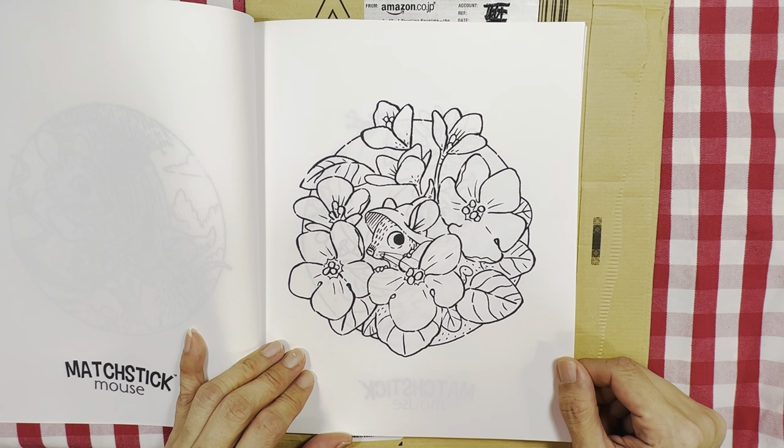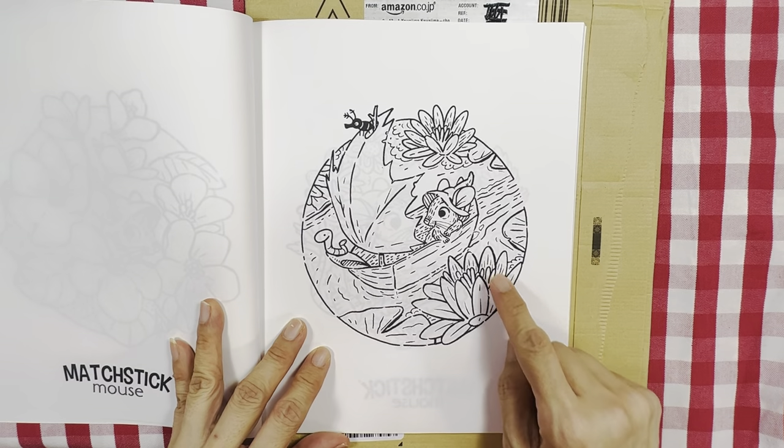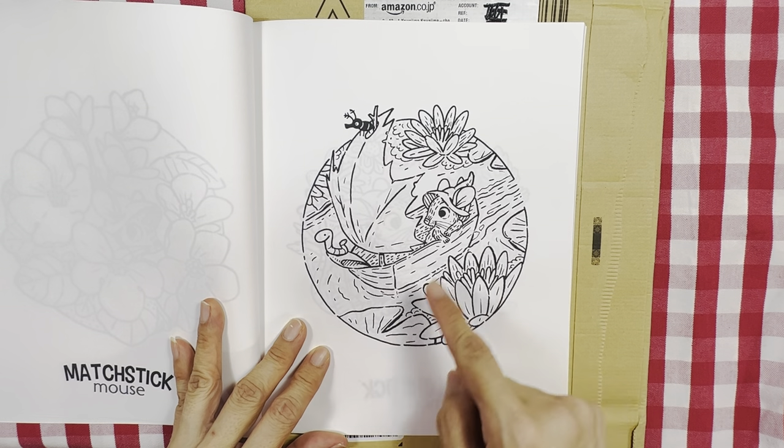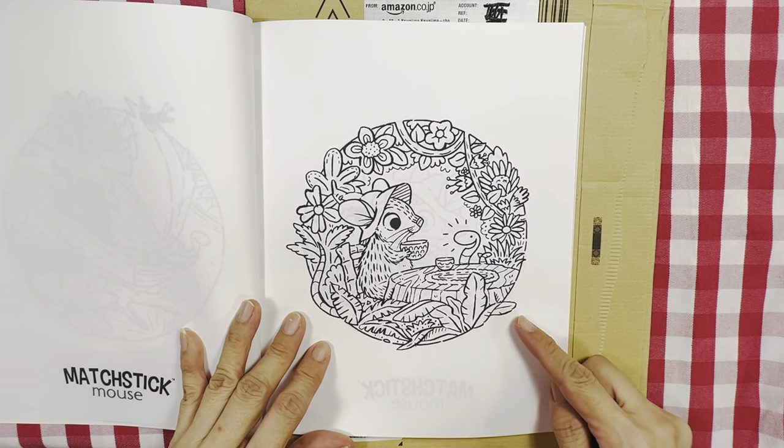Another bouquet of flowers — this one looks kind of familiar, you know, the stream, and he's in his boat. It's a different tea.